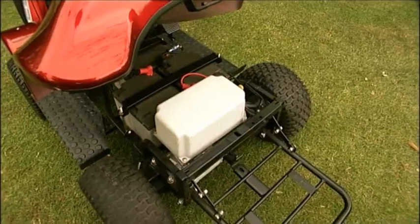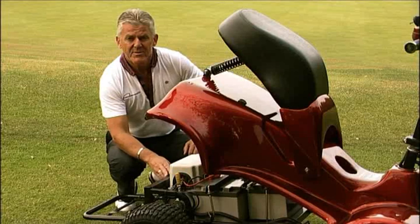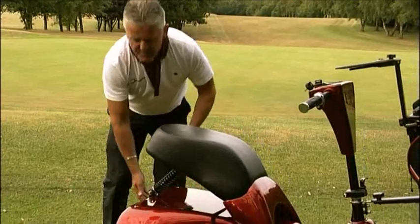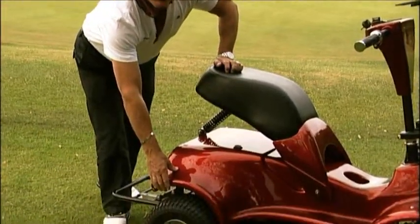We have three 12 volt 48 AH batteries. The chassis is powder coated to prevent rust. The body is made up of six layers of fibreglass and then painted to the highest quality.